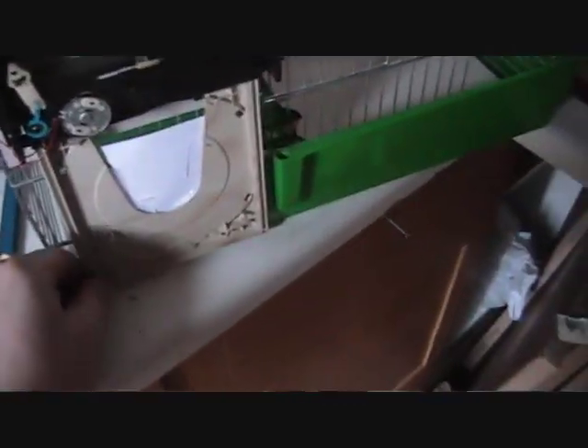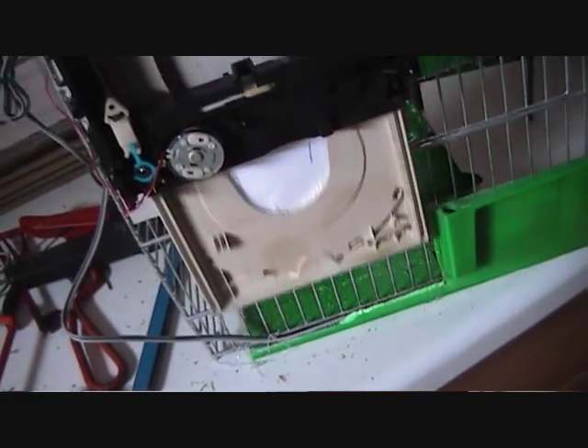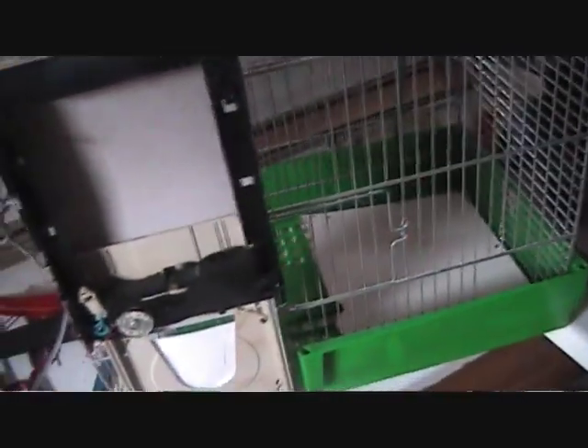I'll try it tonight and see what happens with it. This will be quite good. Thank you YouTube — I hope this tutorial for making a mouse trap or rat trap comes in handy. Take care, bye bye.